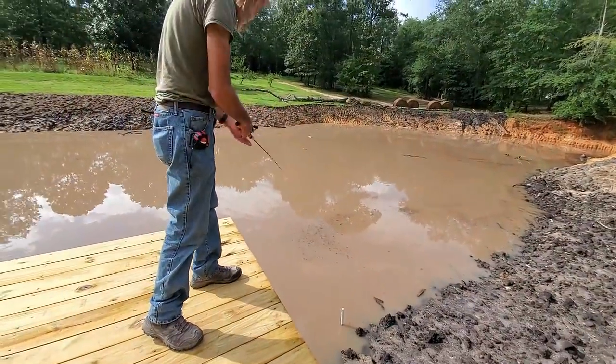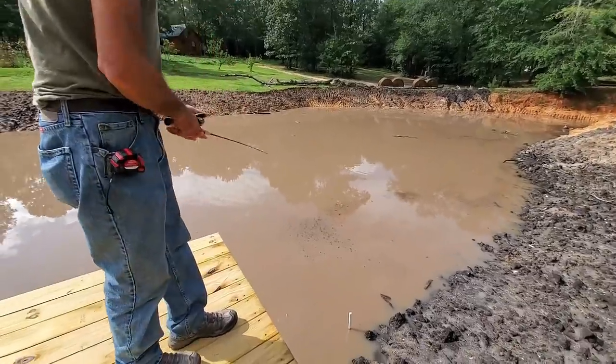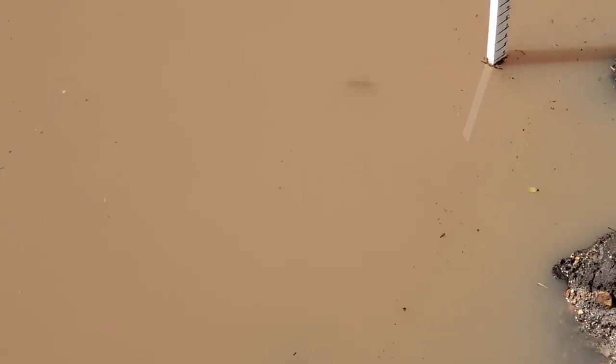I'll show you the differences and how you can tell. See how the cork lays down? That tells me that the water is shallower than two foot right there. The cork is standing up out yonder, which means that it's deeper than two foot there. Let me bring it in some. It's standing up there — deeper than two foot there. Okay, it's laying down now, so it's not deeper than two foot right there. But it is two foot deep right there.